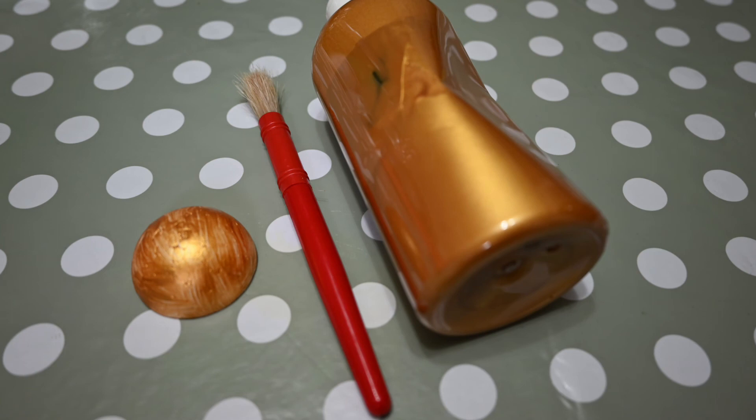Paint gold, or cover with glue and glitter, the polystyrene half ball. Alternatively, scrunch up a piece of gold or silver tissue paper into a ball and flatten on one side. If using paint or glue and glitter on the polystyrene half, leave to dry.